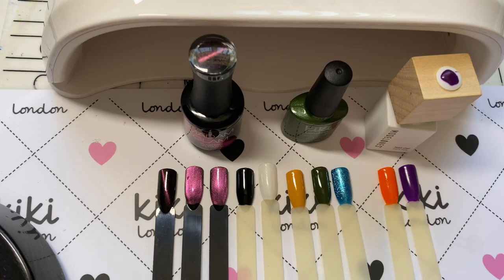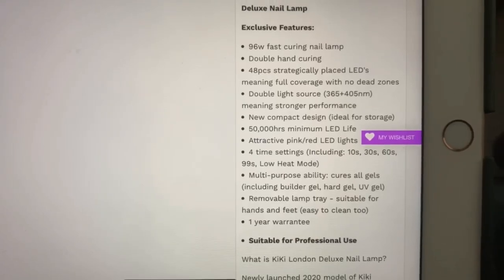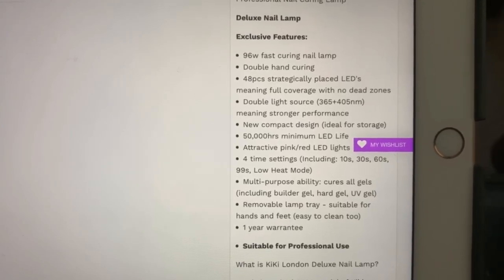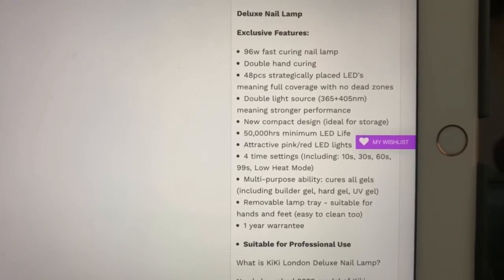This wasn't sent to me for review — I purchased it out of my own money, so it's a 100% honest review. For the price, I think it's around £40, which is an absolute bargain for this quality of lamp. If you've got any queries, drop them in the comments below. Thank you so much for watching, jelly babes — if you're new here and love nail art, please hit that free subscribe button. My channel is all about nails and I'd love for you to join the jelly babe community. Until next time, take care, bye!